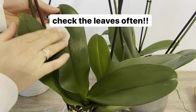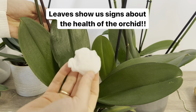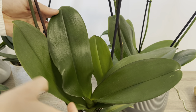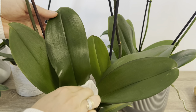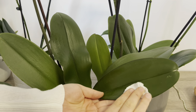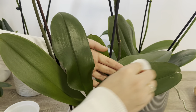Orkide yapraklarını mutlaka sık aralıklarla kontrol edin. Çünkü orkidenin birçok hastalığını yapraklarına bakarak anlayabiliriz. Bazen birdenbire orkidemizin tomurcuklarının sararmaya başladığını ya da çiçek döktüğünü görebiliyoruz; bunların en çok sebeplerinden bir tanesi orkidede meydana gelen hastalıklar oluyor. Orkidenin yapraklarında en sık görülen hastalıklar trips böceği ve unlu bit böceği oluyor; ya da bazen kırmızı örümcekler de olabiliyor.